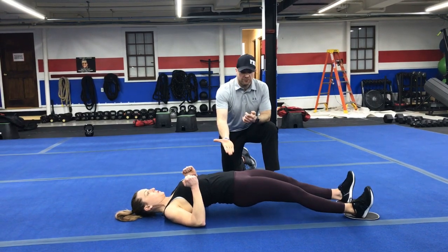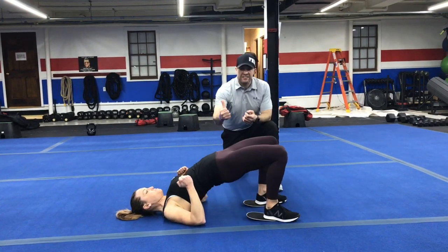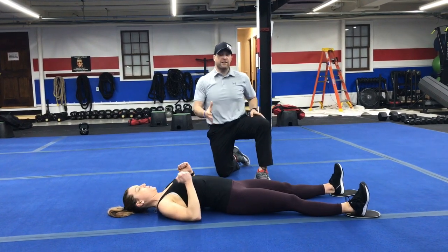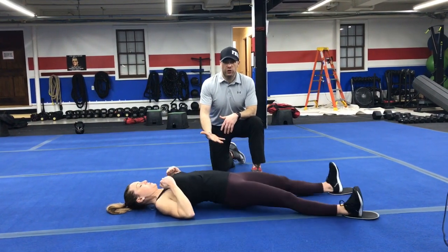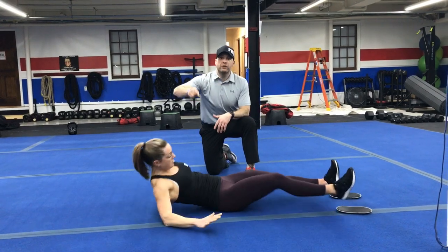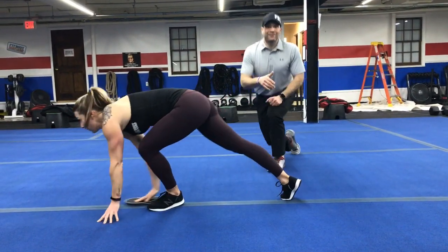You can also challenge yourself by keeping those hips up the entire time — pulling in and then driving up. Remember, really squeeze those glutes nice and tight as you drive up. Think apples, not applesauce with those glutes. And if you really want to challenge yourself, you'll pull in and drive at the same time — that's our power slider curl. Drive those hips up. You're going to do five, then turn around and army crawl or slider crawl all the way back down to the other end of the floor.